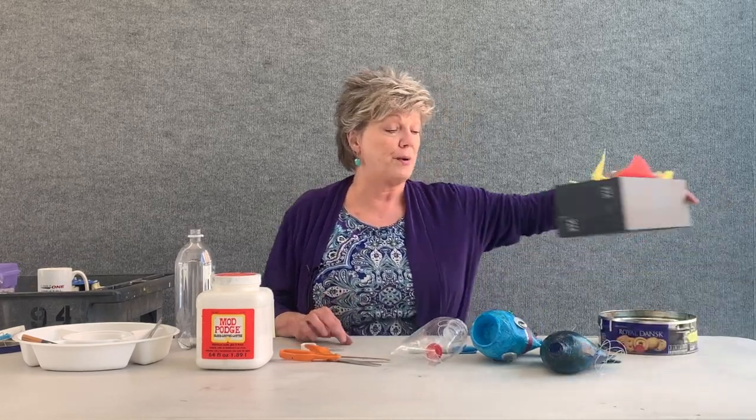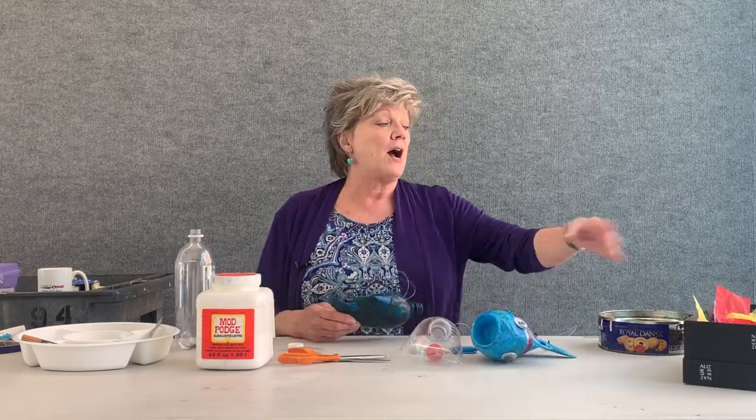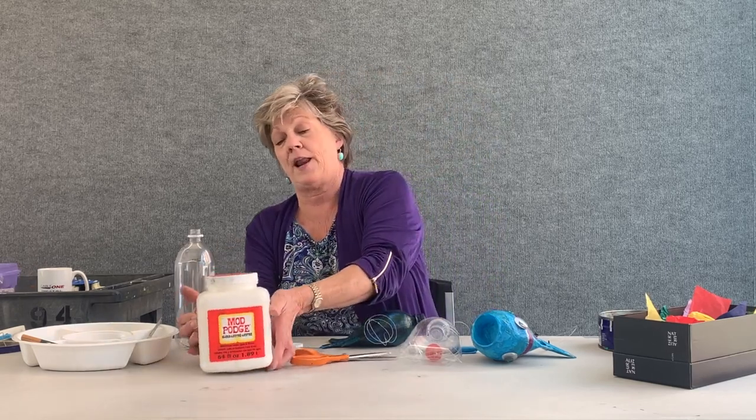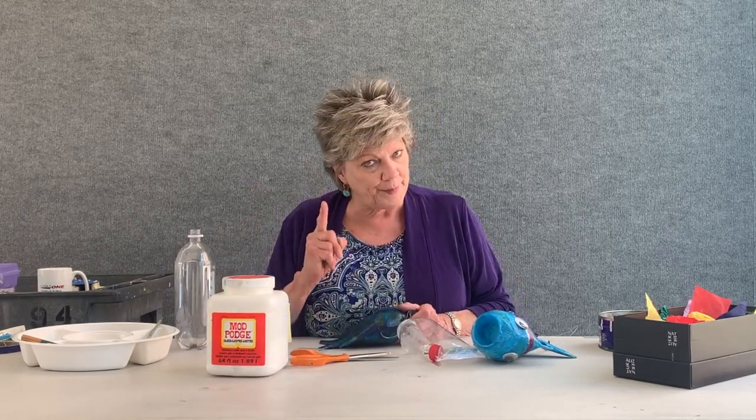Do you have colored tissue paper at home? I used colored tissue paper on my project. If you don't have colored tissue paper, no worries — you could use paint as well. I used tissue paper and Mod Podge. Mod Podge is a great product; it acts like glue but also has a sheen to it. If you don't have Mod Podge, you can make your own. The recipe is one cup of glue, one-third cup of water — stir and stir. If you want it to be waterproof, add a couple tablespoons of clear varnish so you can hang your fish outside.